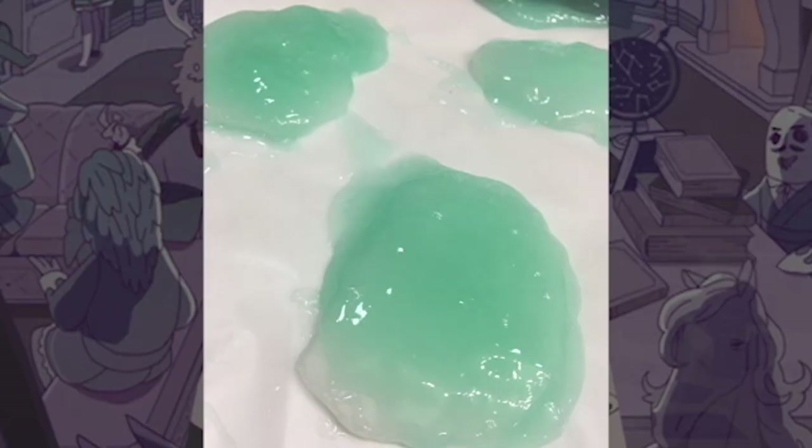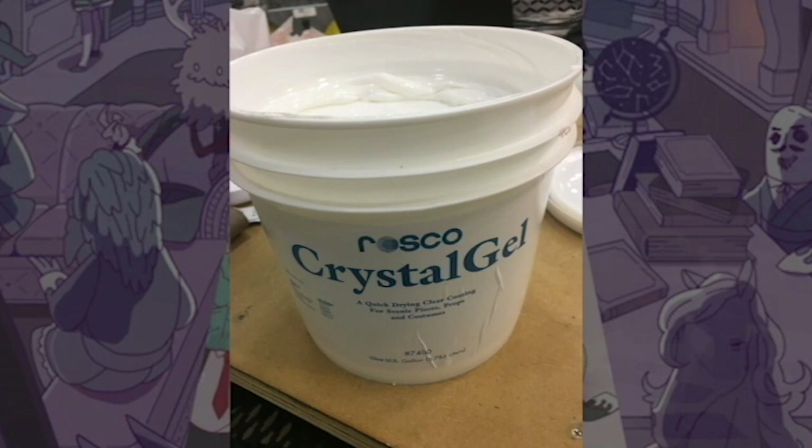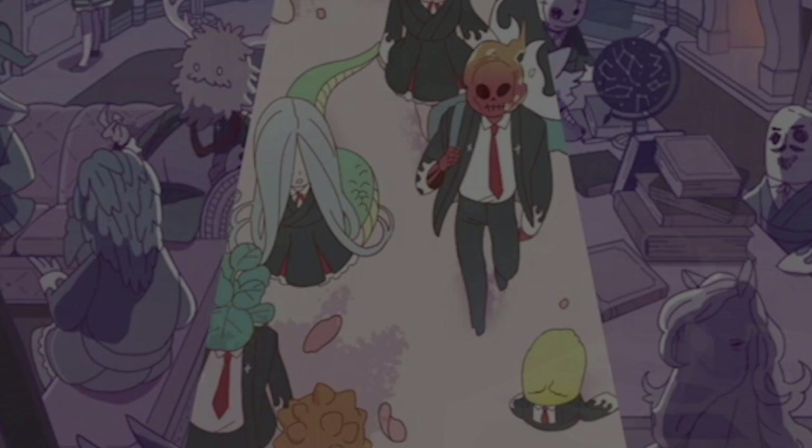The end product of our skin is very different from what we originally thought of using at the very beginning of our project. In the beginning, we planned on using a product called Dragon Skin, which is a casting material for a skin-like texture. In the end, we ended up using a product called Crispy Gel, which our Professor Karen recommended us trying. We went through many different iterations of skin and what product we were going to use, and it just basically developed over the course of the semester.